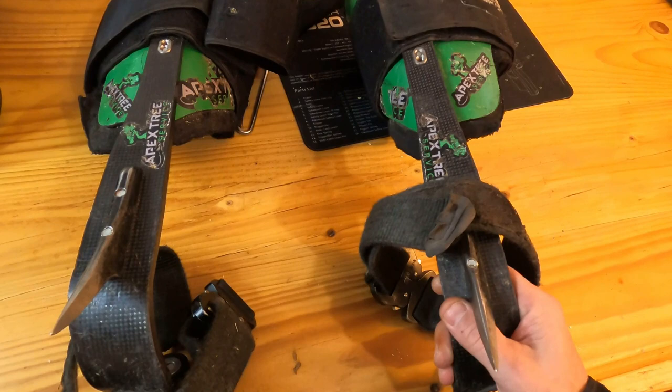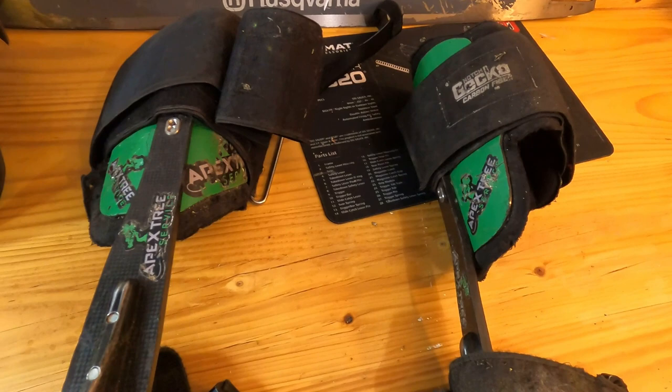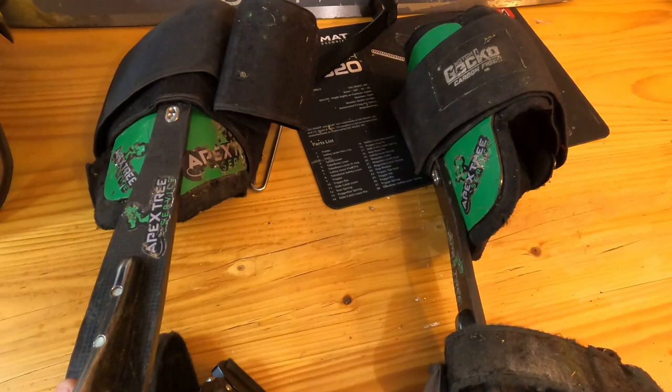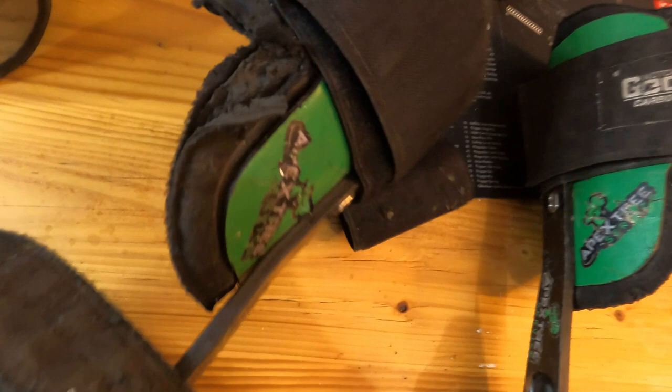On these geckos here, when I first got them, obviously they're a really nice product — and super light. Like, you notice right away how light these are. They are just crazy light. What I used before was a pair of Buckingham Big Bucks, and ever since I put these on, this is all I've used. I tried wearing those Buckinghams once and I just couldn't. They felt so heavy and sloppy. So this is what I've been using for a little over two years with everyday heavy use.